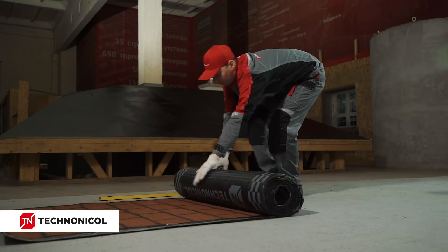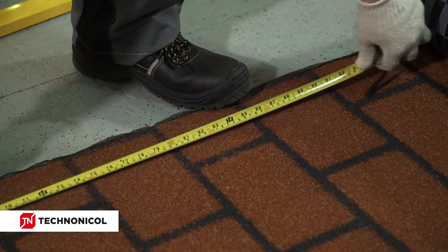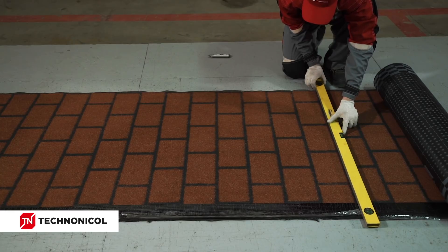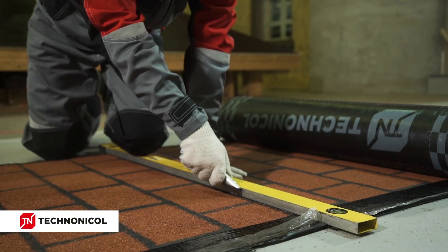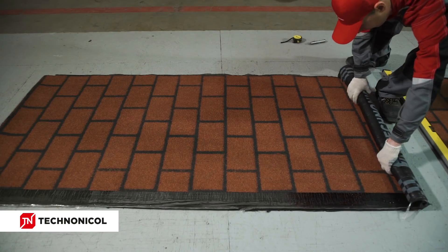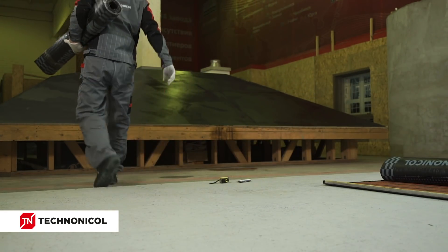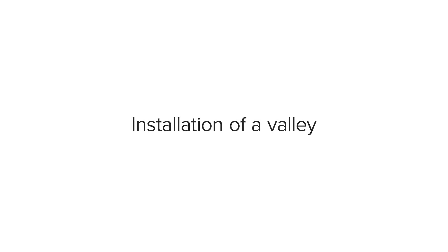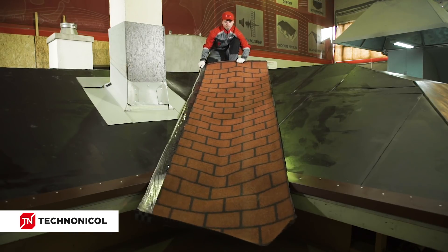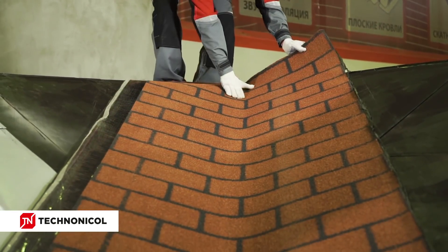Cut the pieces of the material of required length according to the measurements of the roof surface made in advance. Cut the excesses off to form a correct pattern on the roof. Roll up the resulting fragments of the material. Installation of the roofing material is to be performed starting from the valley zones. Unroll the roll of Easy Roofing in the valley zone and align the material relative to the center of the valley.